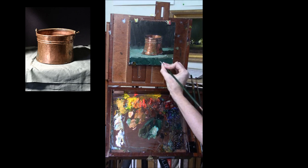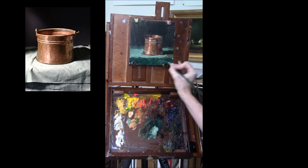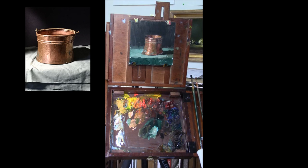And then you can sign it and be done. Okay everybody, happy painting to you — I hope that you're having a very inspiring week and getting lots of time at the easel to feed your creative hearts. I'll see you next time.